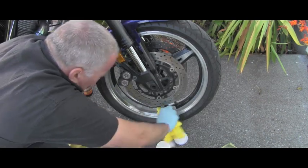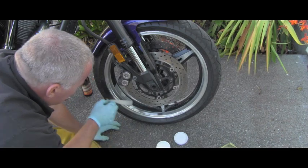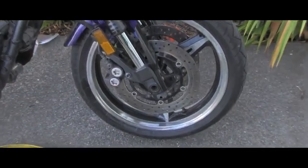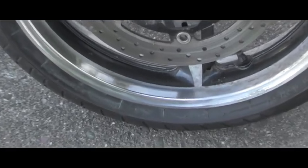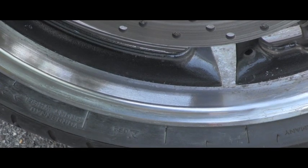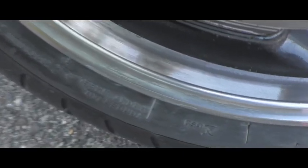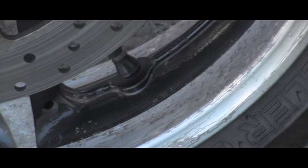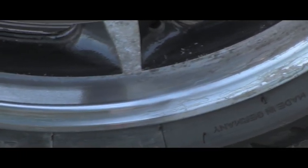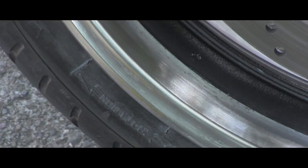Let's look together to see if there's any noticeable difference. I'll start from here and keep going down. I'll take the camera off the tripod — and oh yeah, you can actually see it right here. Look, this is the old oxidation which I didn't touch, and look how shiny the treated section is — this is a huge improvement.